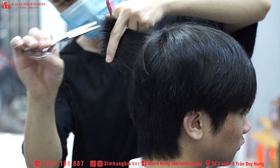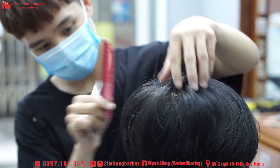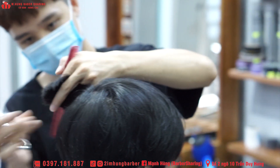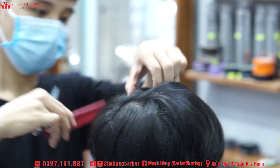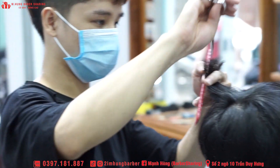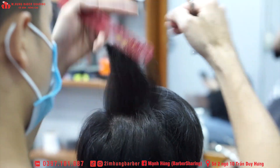Cắt làm sao cái đoạn này — mình đang muốn nó liên kết từ gáy đến phần tốp — nên mình sẽ cắt răng cưa. Mục đích là nó sẽ không bị cứng, cái lọn tóc sẽ không bị cứng mà nhìn nó sẽ liên kết vào với nhau.